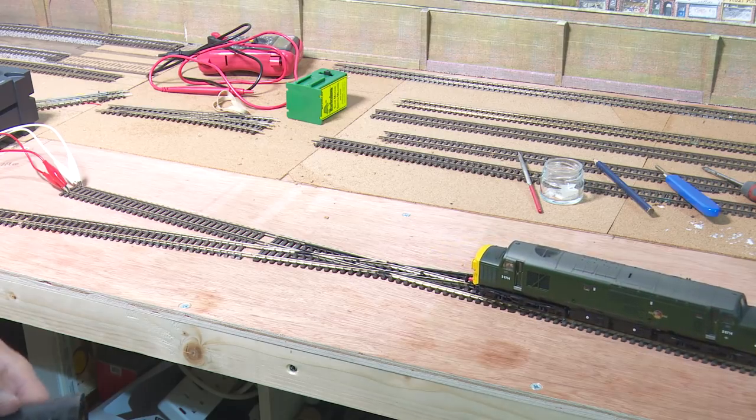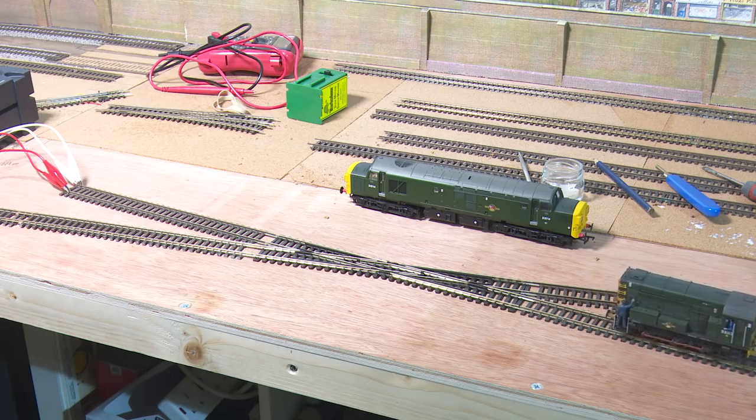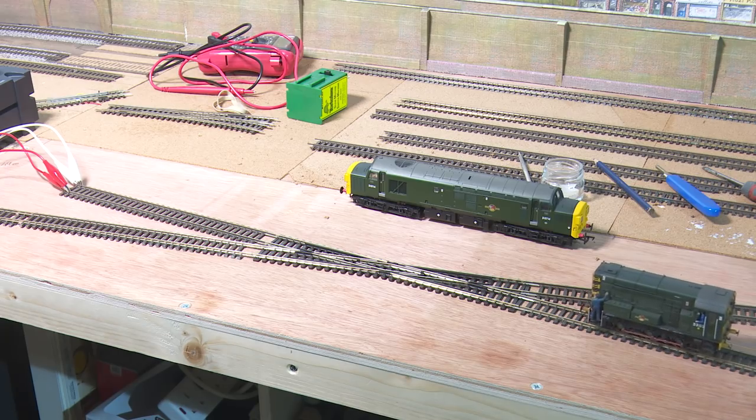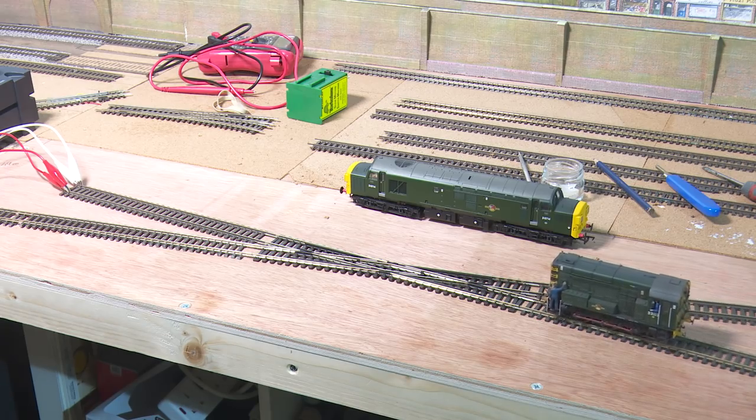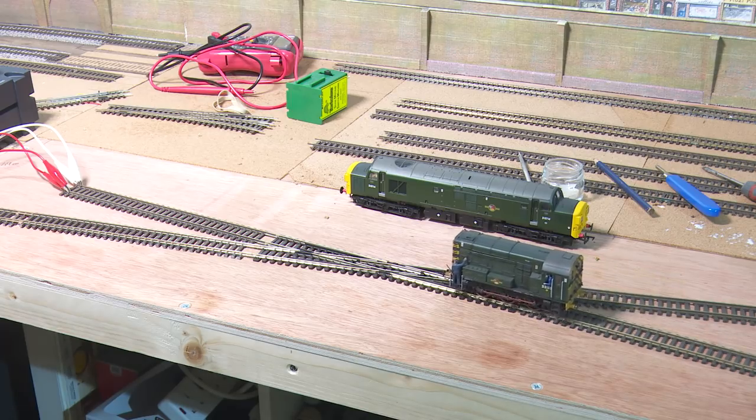There's clearly no problem with that. I'll just run my shunter through, but this might not necessarily be an accurate demonstration because the shunter has actually got a small stay-alive in it. So we'll whack this one up to say speed 20 and see how this reacts. Of course it is the 0-4-0s and the 0-6-0s that always have the problems with insulfrog rather than the electrofrog.